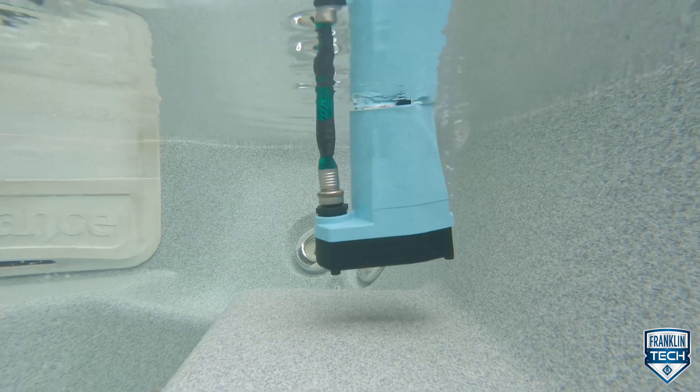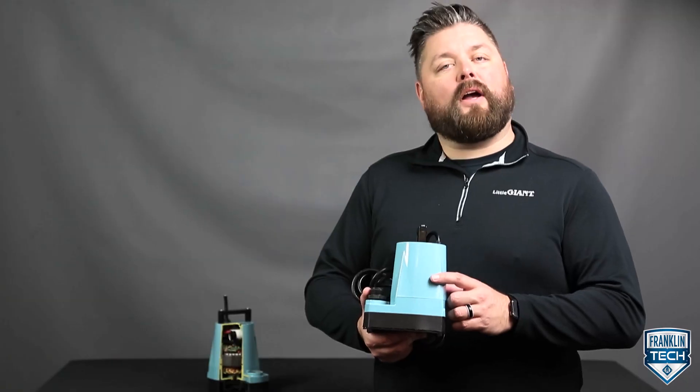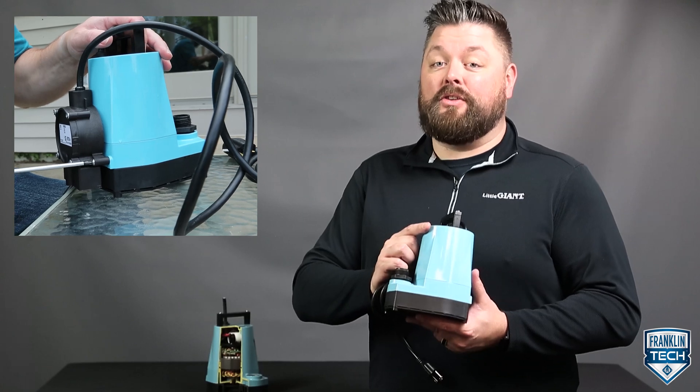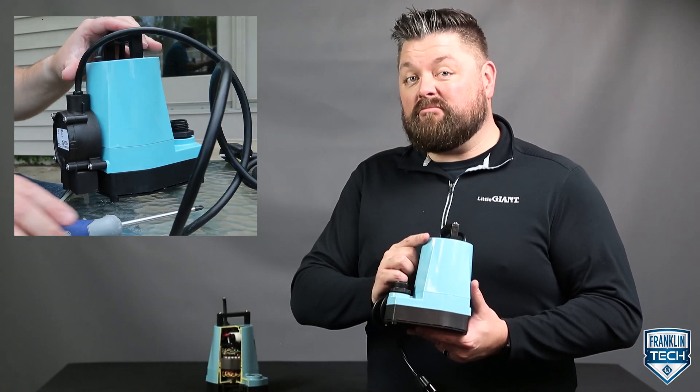Alright, let's review. The 5 Series is ideal for situations where temporary, clear water needs to be removed and recirculated. The pump is also portable, allowing you to have it on hand for job sites when and where you need it. We also talked about key features: the pump is lightweight, eco-friendly, and efficient. Last, the pump is versatile to use in automatic or manual operations, and this makes cleanup easy. To learn more, visit FranklinTechOnline and leave us a comment and let us know what you think. Your feedback will help us continue bringing great content. Thanks for watching.